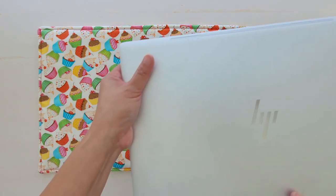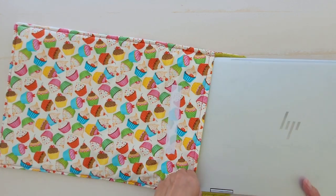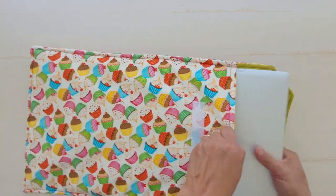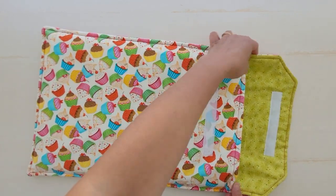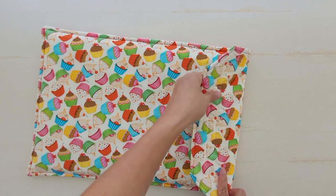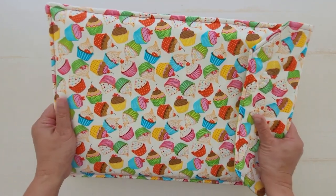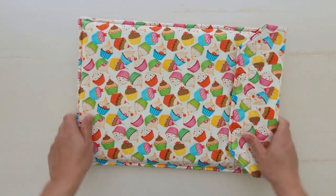Hi, I am Inna from Crafty for Home. In this video I will show you how to make a laptop sleeve, because you always need one. It is helpful to minimize dust and may protect your device from being bumped or damaged on material like scratches. This laptop sleeve is for a 14-inch laptop.